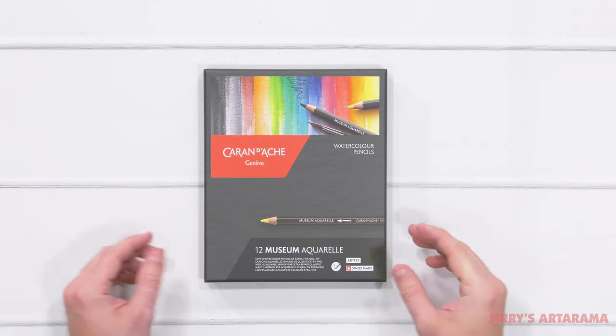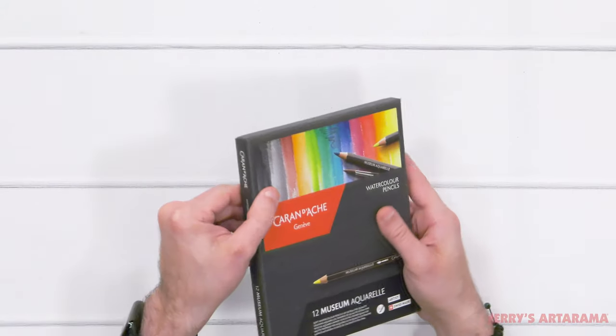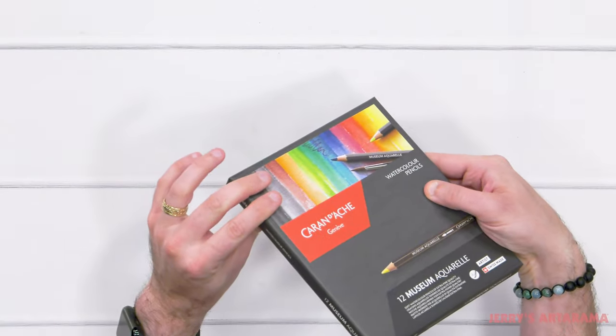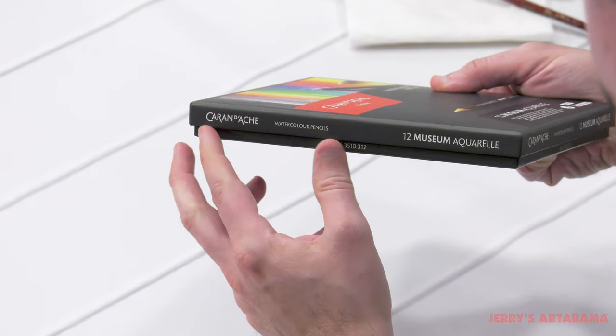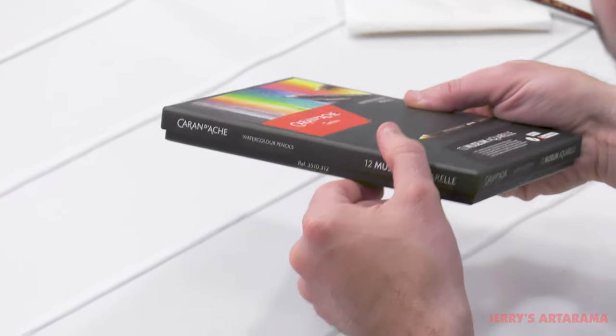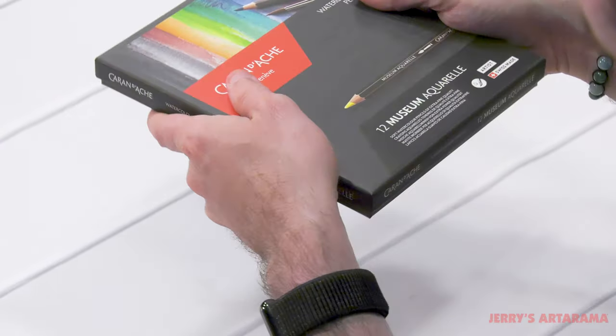The first thing that caught my eye was that for a set of 12 pencils this is quite a large box. This is how the lid comes on. Not only is it a large box, but there's something in there I haven't opened yet that is keeping it up high, so it's not like this will compress more.